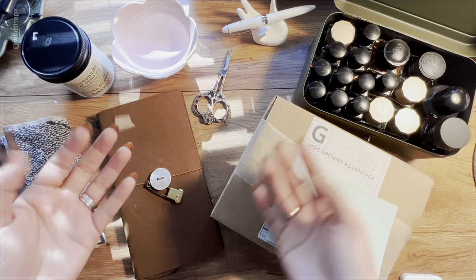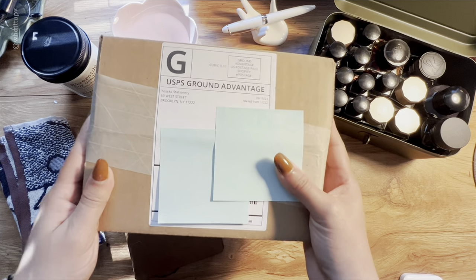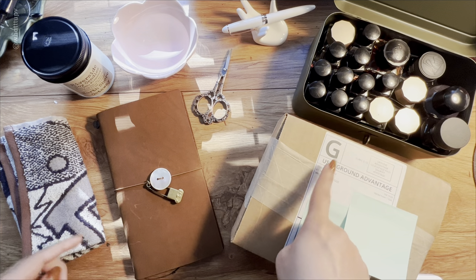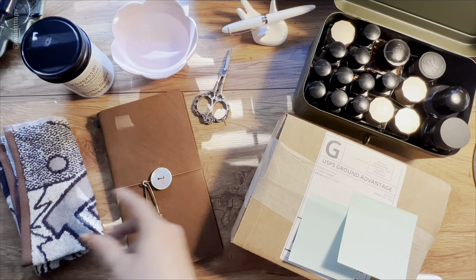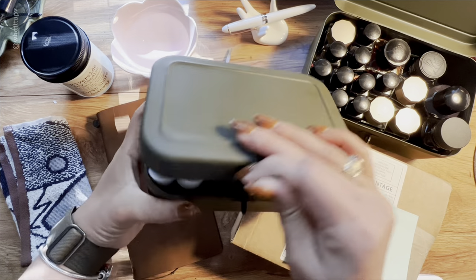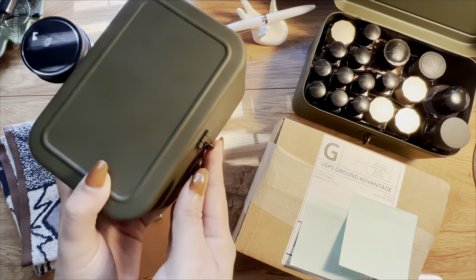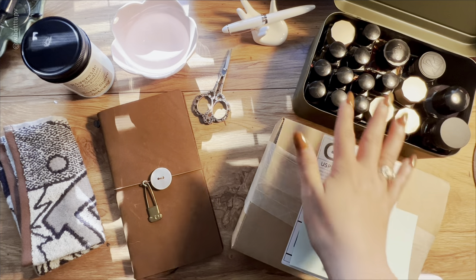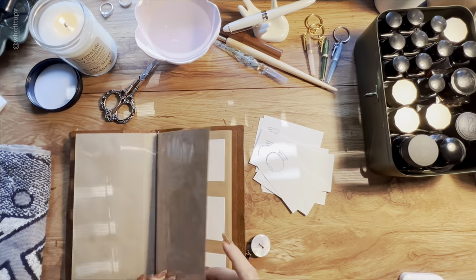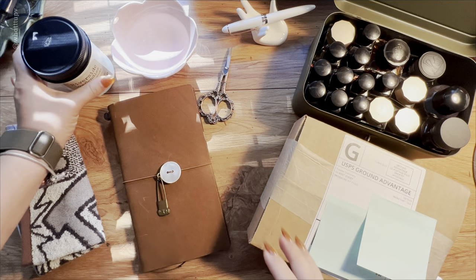Hello everyone, welcome back to my channel! As you guys can see, today I have a Joseca stationery package that I'm gonna open because I'm really excited about the content inside. With what I got inside, I'm gonna be doing some of my last ink swatches. In the last video when I was setting up this journal, I did the swatches for all of these small inks, but I still have some big bottles I didn't do swatches for, and I got a new product to do some ink swatches.